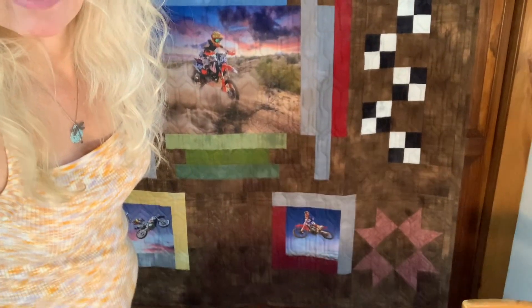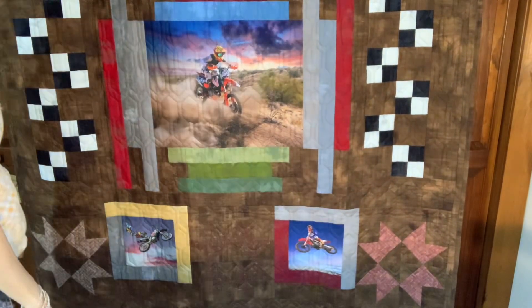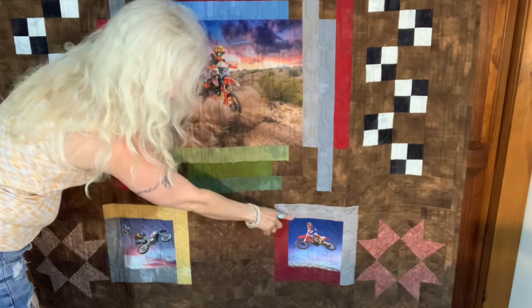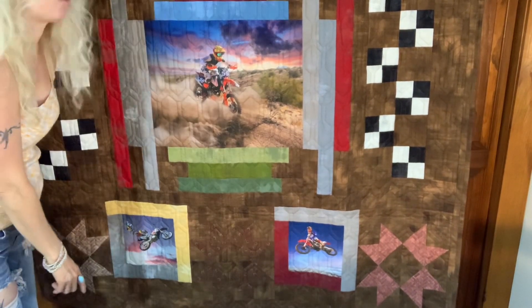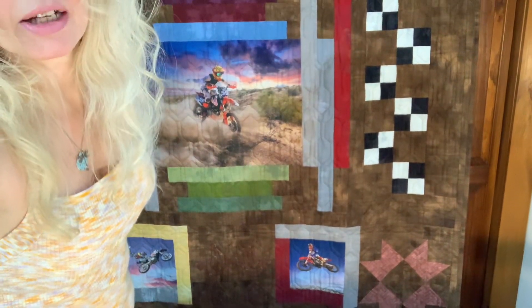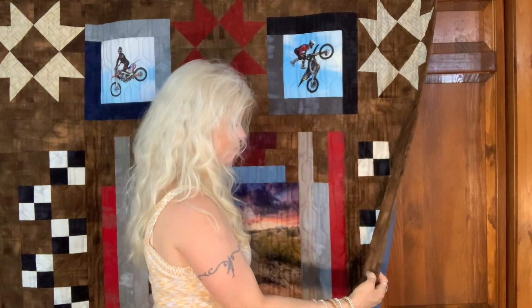On the bottom here I'll show you the other two bottom panels. You can see I framed them out with lights and darks in some colors that really fit the quilt. The binding on this — I took some leftover fabric from the background and just bound it in the brown dirt color.